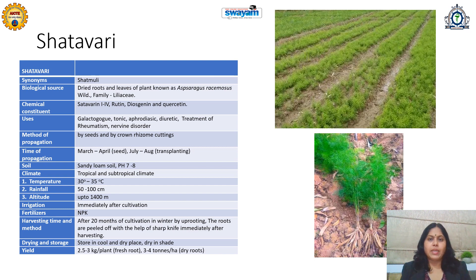Irrigation required is medium. Organic manure should be preferred for fertilizers, and biopesticides should be preferred. Harvesting should be done after 20 months of cultivation in winter by uprooting. Generally, from 12 months you can start, but 20 months is found to be more suitable from the chemical constituent and utility point of view.